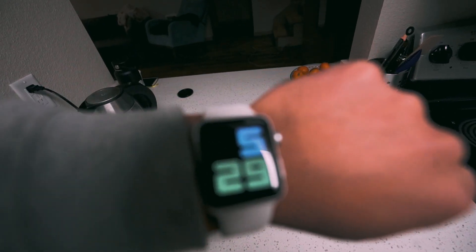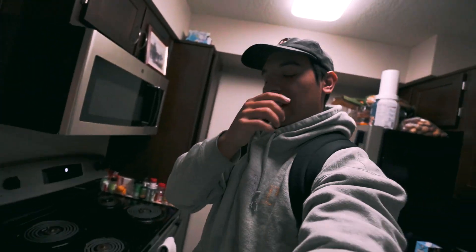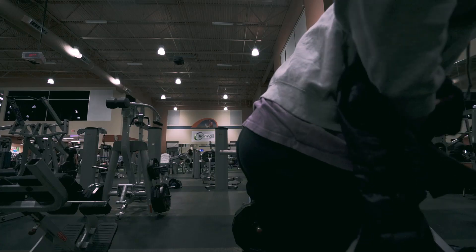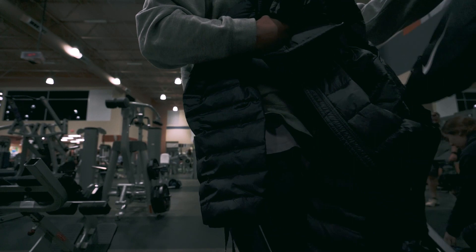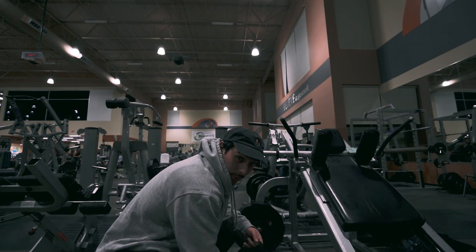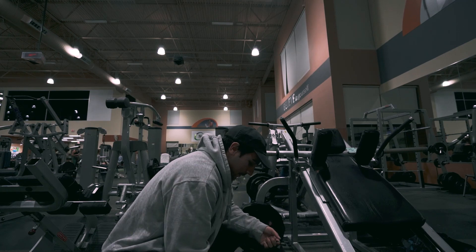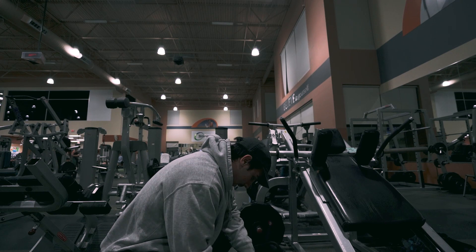Good morning everybody, it's currently 5:29. We got to be at the gym by 6 today. I'm just about to make my pre-workout and my creatine, then get ready and head out. We just got to the gym. Today's plan is quads, so the first exercise we're planning on doing is the hack squat. Before we do that, we got to get warmed up.